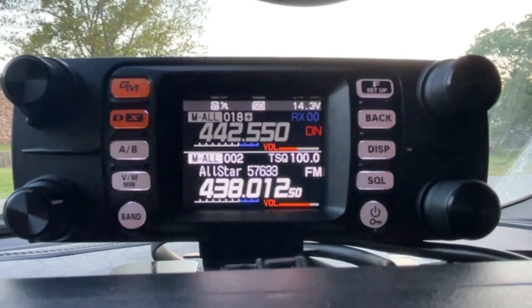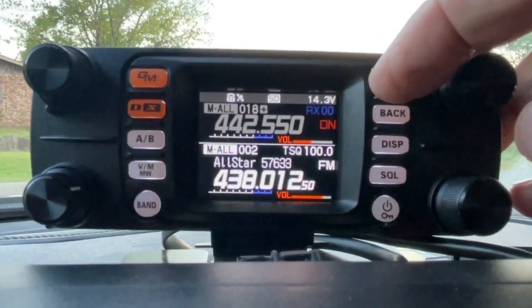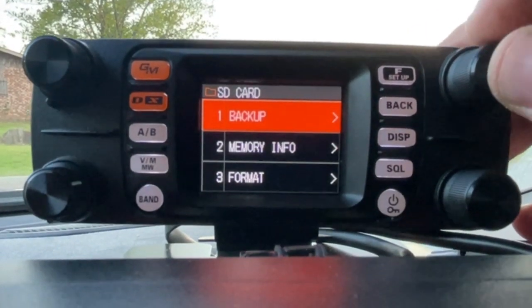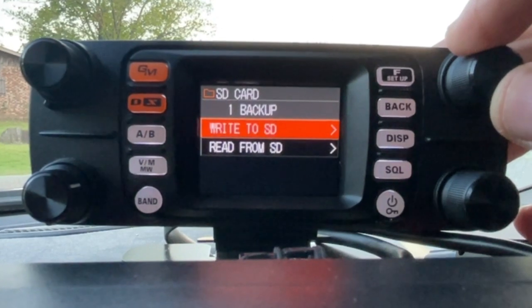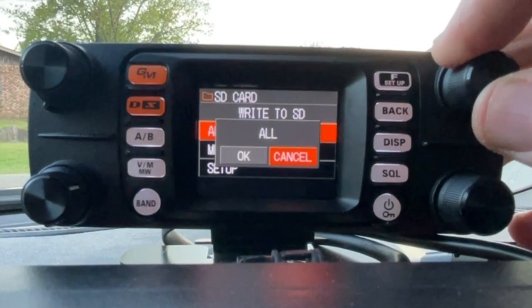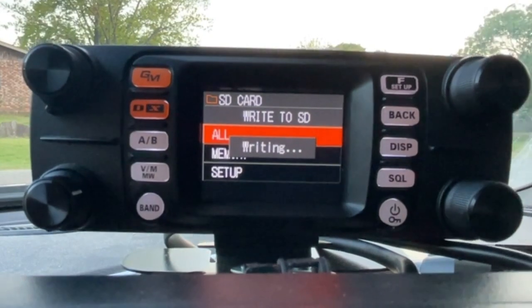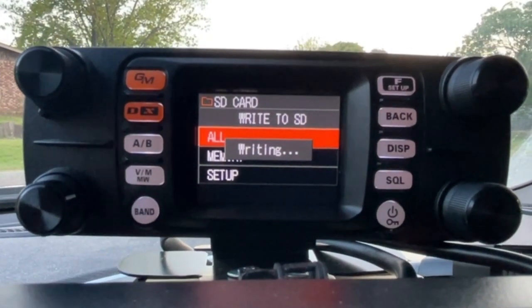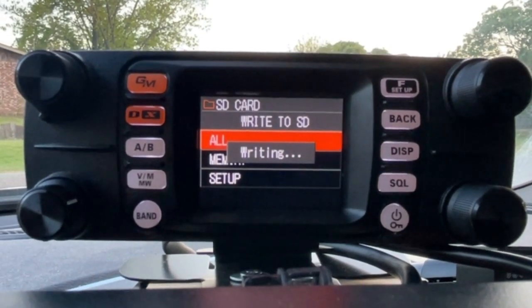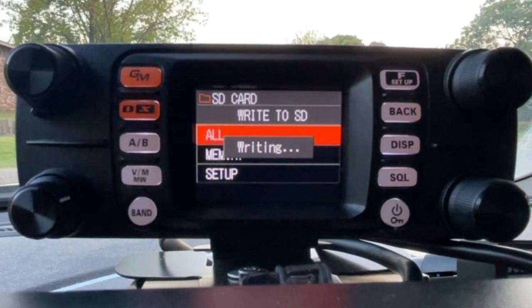Once you insert your micro SD card into the control head of the FTM-300, you're going to push and hold the menu button, scroll over to SD Card, and push the button. Go to Backup, push it in, hit right to SD Card, choose All, scroll over to OK and hit that. Let it write — what it's doing is taking your whole code plug and writing it to that SD card. All the programming information is being written to that SD card.